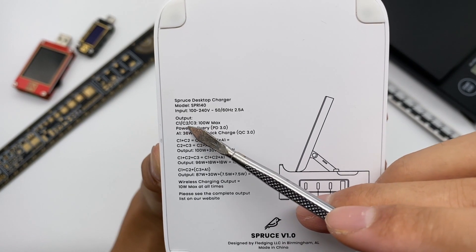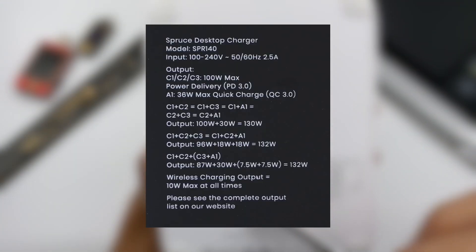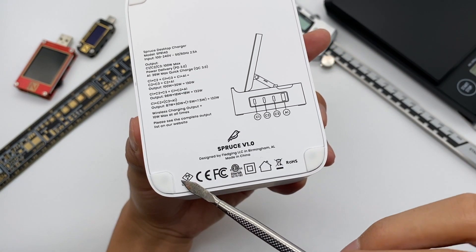C1, C2, C3 can support 100W max, and USB-A can support 36W max. For the rest of the information, I'll put it on screen — you can pause to see it. It has passed PSE, CE, FCC, ETL, ROHS, and other certifications.